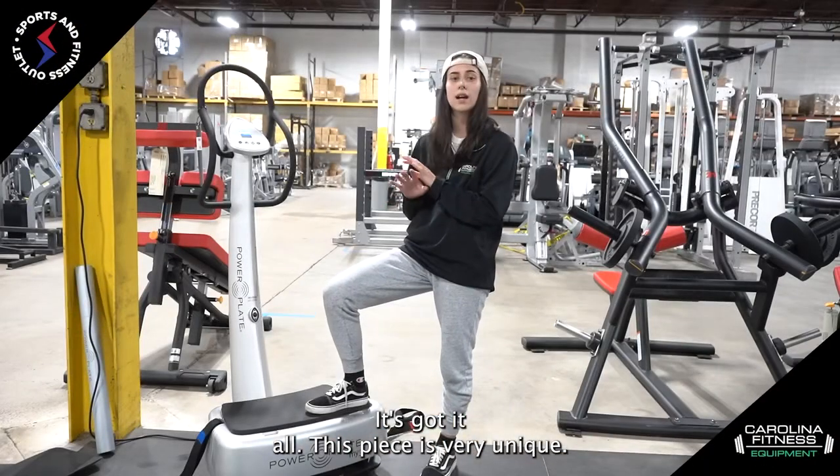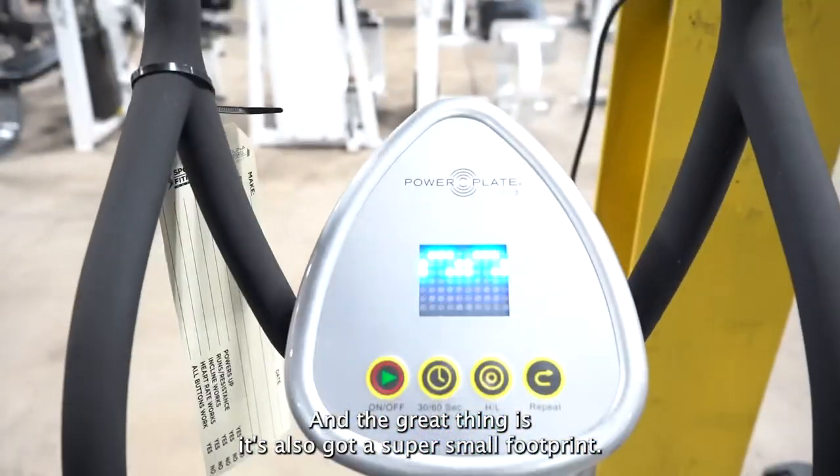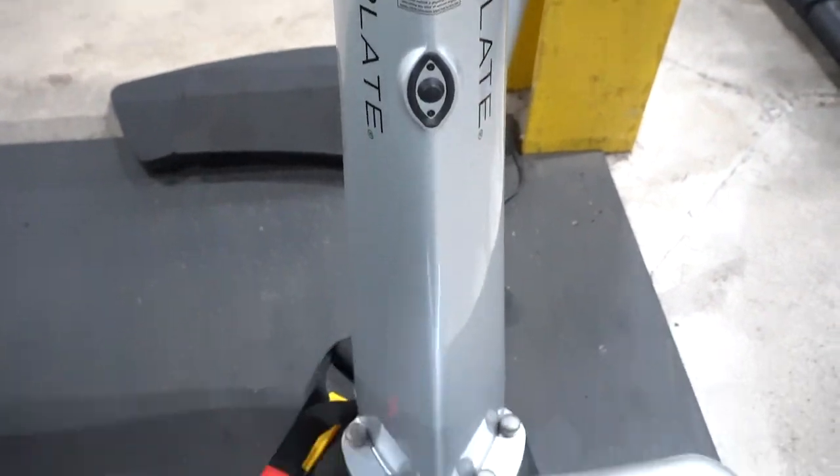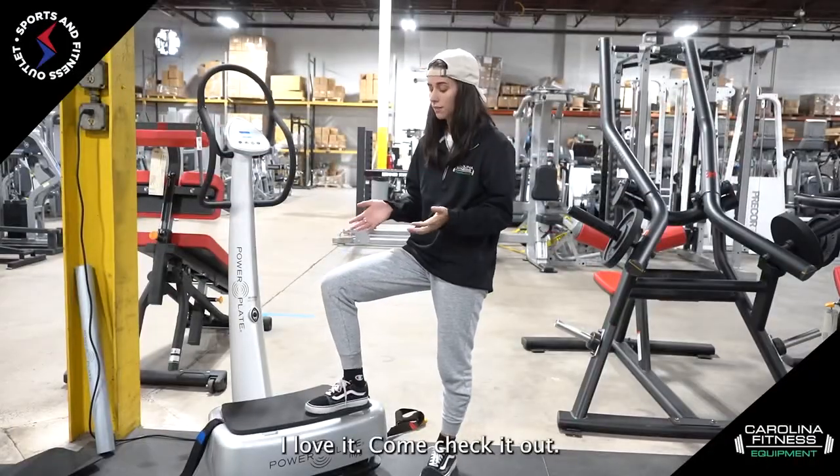This piece is very unique, I love it so much, and the great thing is it's also got a super small footprint, so it fits in your home super easily, or even your small gym, or your commercial gym. I love it. Come check it out.